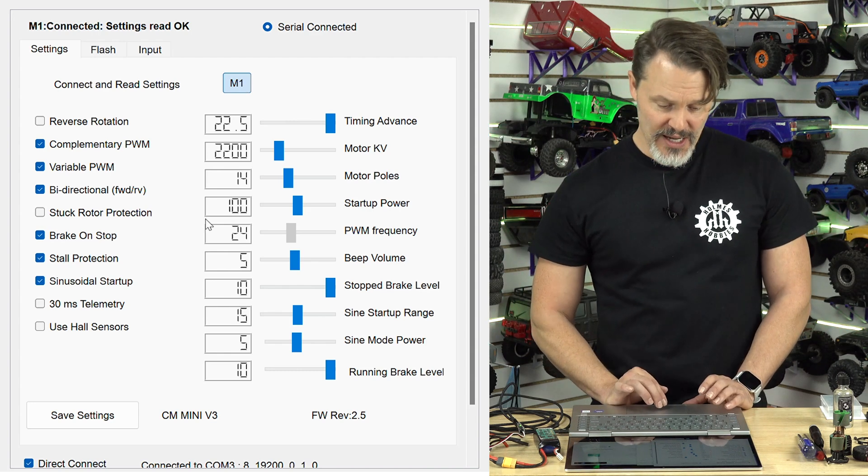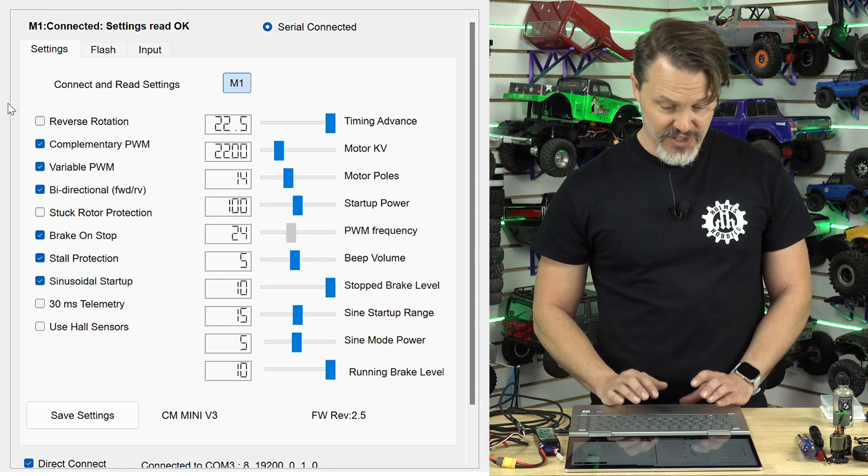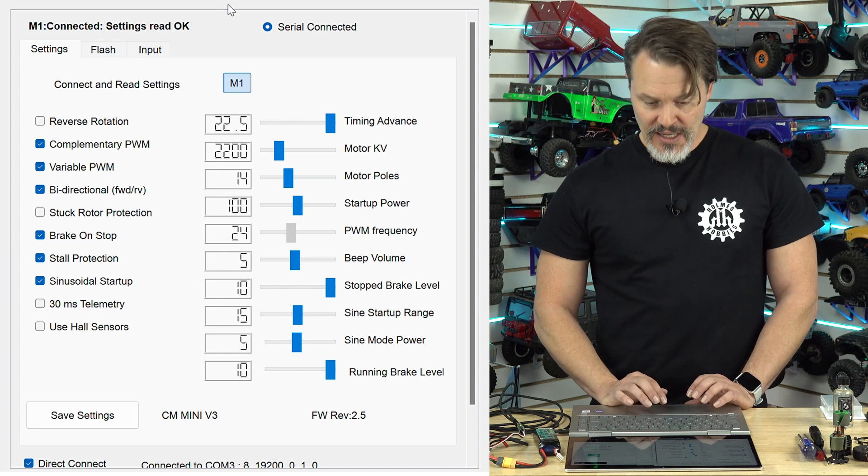Now you can see we've read all the settings and we're good to go. We can change settings if we want to — we don't need to, but we could. And that's that.